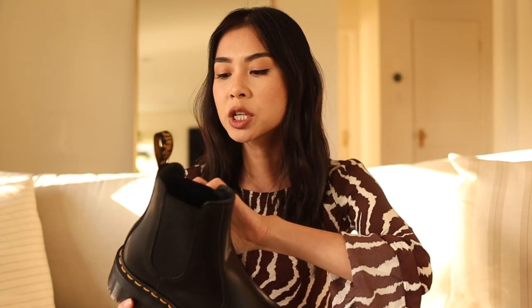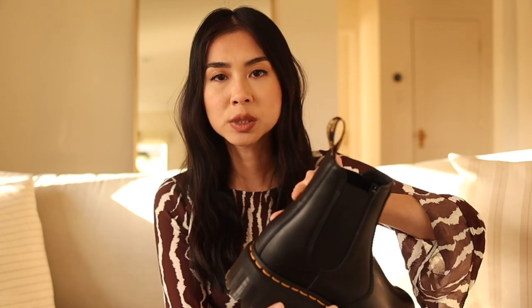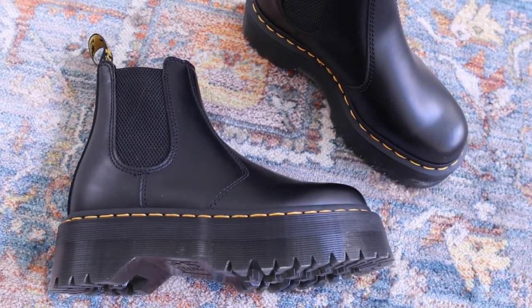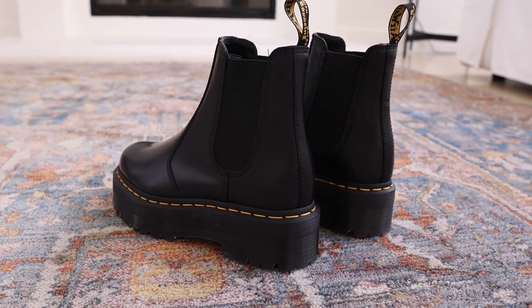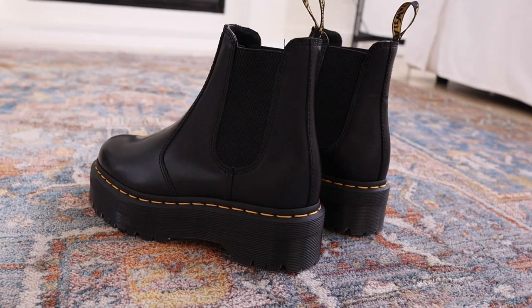If your Doc Martens are slightly too big, they can rub back and forth and cause blisters around your ankles, especially around your heel. I had that same issue before and I purchased some heel pads on Amazon that seemed to help. Doc Martens does sell their own heel pad, but I found some on Amazon that are a lot cheaper and work the same — it's just a tiny little pad that wraps around your heel, making the shoes a little bit smaller so your feet don't slip out as much and it doesn't rub. I'll link the exact ones I use down below.